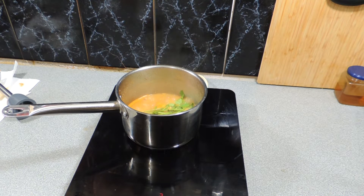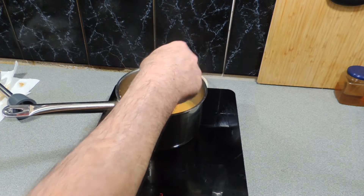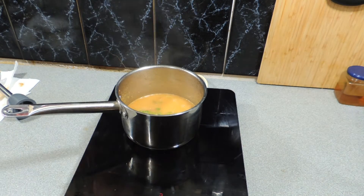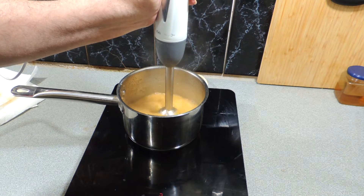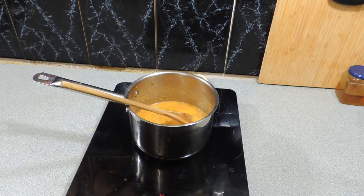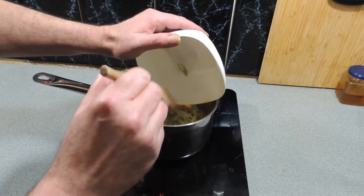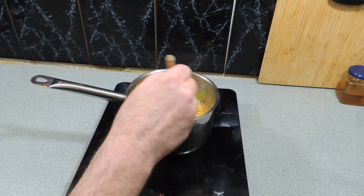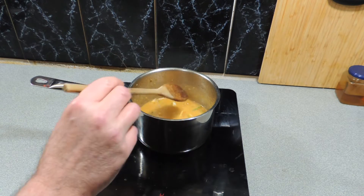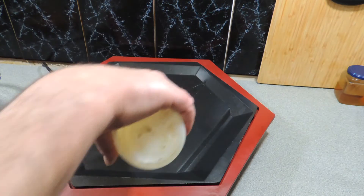I'm going to reduce that sauce down a little bit and just before the end I'm going to throw in a little bit of coriander root - just the stems of the coriander I've used for other recipes during the week. Blitz that up as well and before you know it we're going to have this amazing sauce. Let that reduce right down until it's nice and thick, then add in a little bit of finely chopped spring onion or scallion - that gives a nice vibrance and that little onion vibe to the meal.